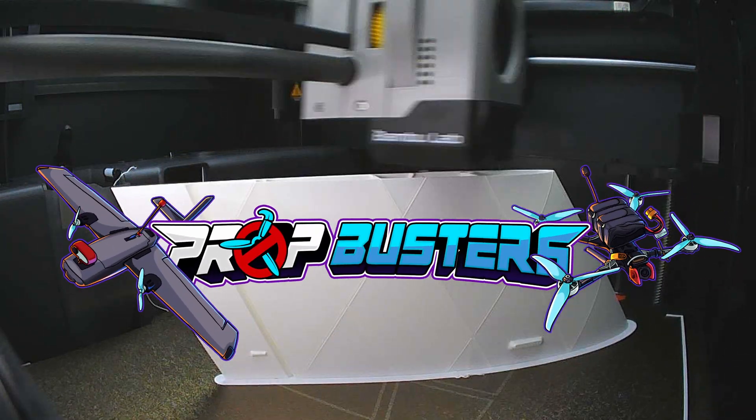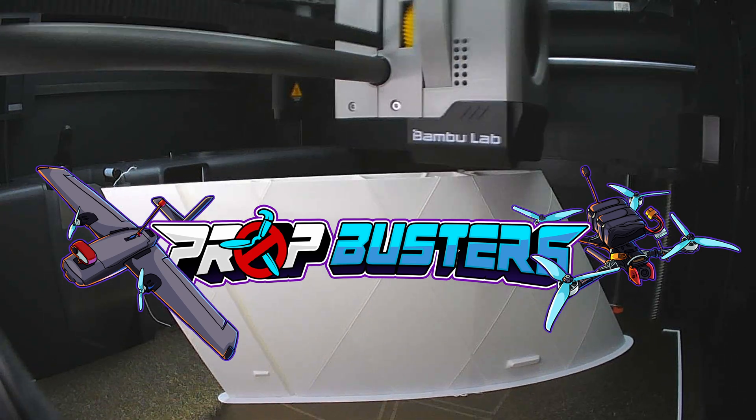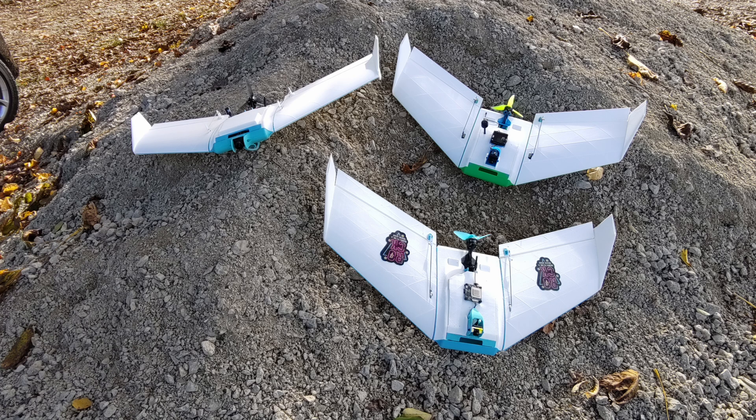Thank you for joining us. Welcome to our first PropBusters video. That's actually Average FPV, that is Rock FPV, it's Mark and it's Chris, which is CGFPV — a fun group flying wings and flying all kinds of quads. This is actually the launch of our group that we're making.